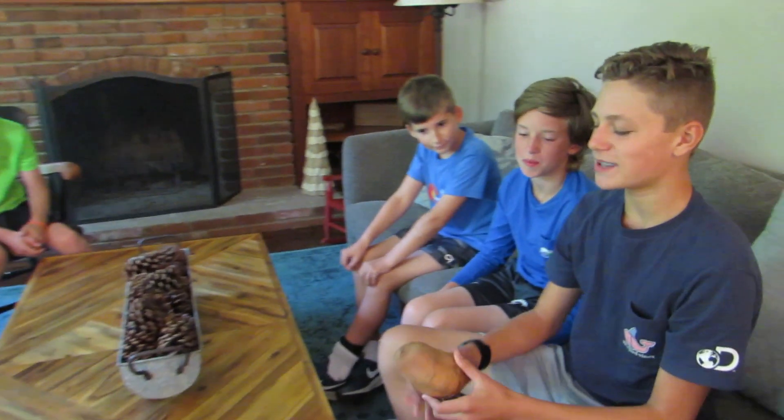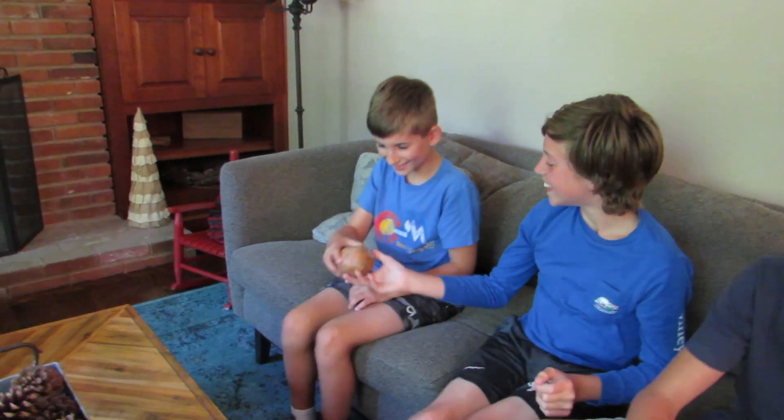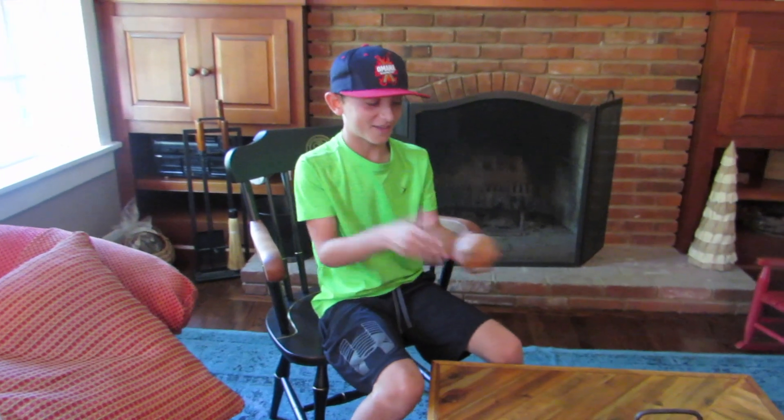My favorite use of this potato is as a sweat rag. Oh, that's much better. My favorite use of this is that you can use it as a stick of deodorant. I'd like if you can use it as a punching bag.